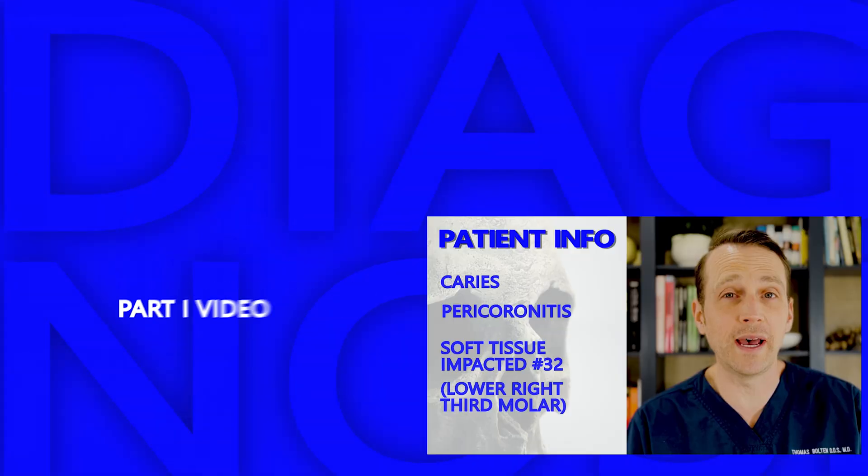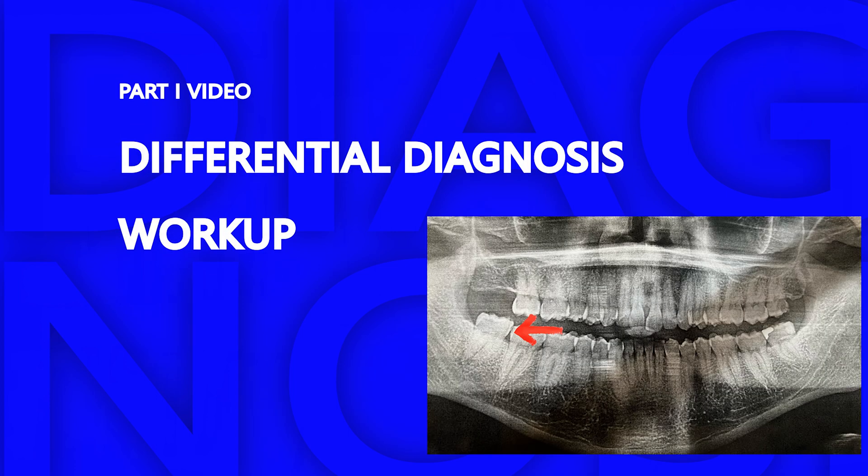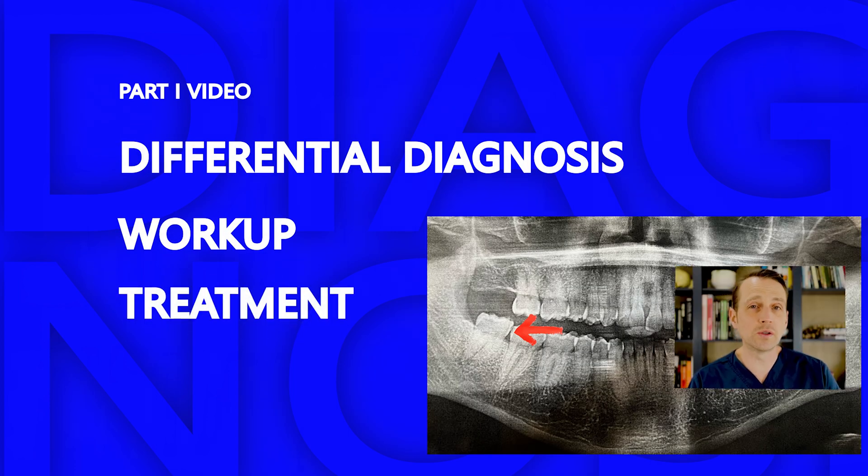In the first video, I go over the differential, the workup, and the treatment, so check it out if you have any questions. Let's get to the surgical removal of this lesion.